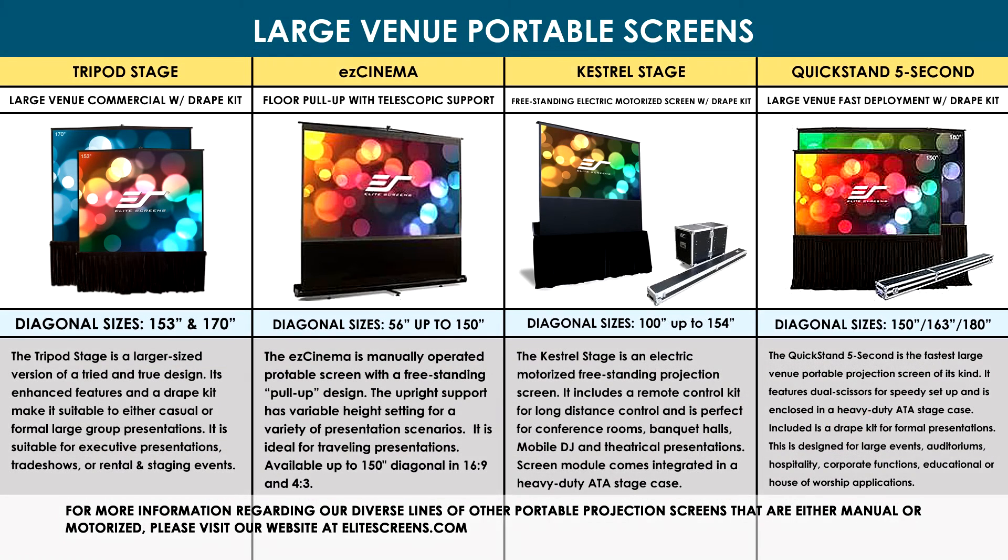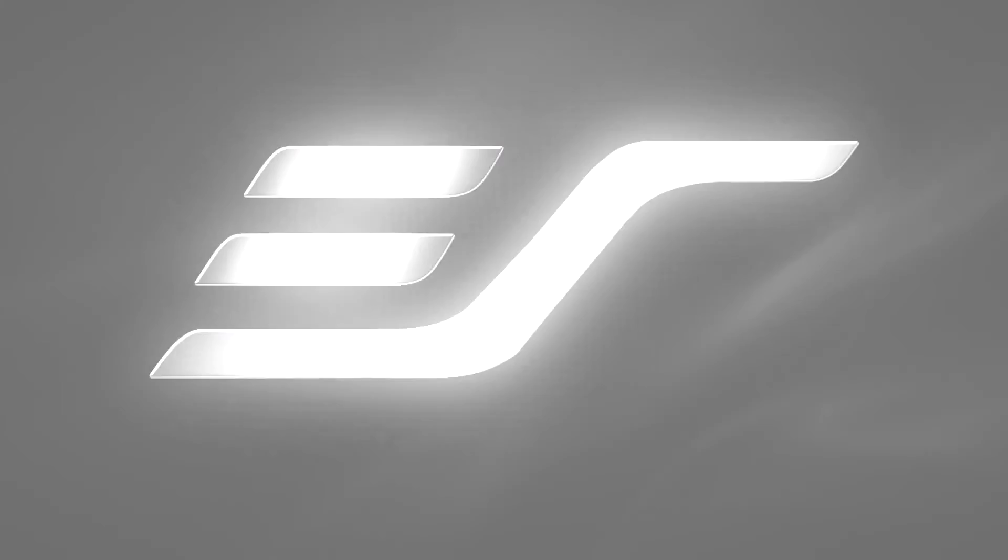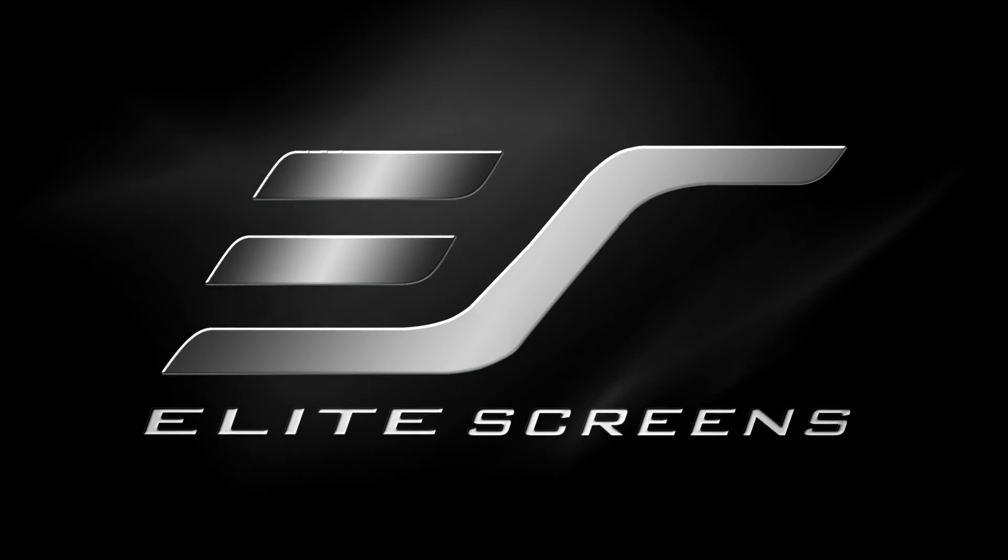For more information regarding our diverse line of other portable projection screens that are either manual or motorized, please visit our website at EliteScreens.com. Elite Screens — get the big picture.